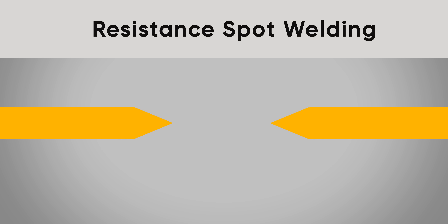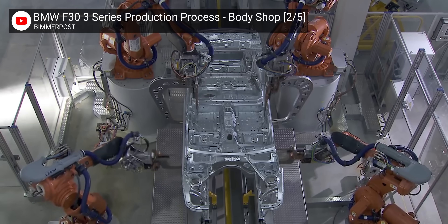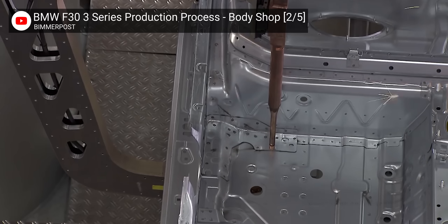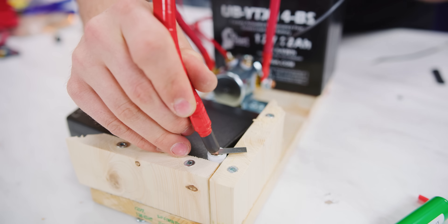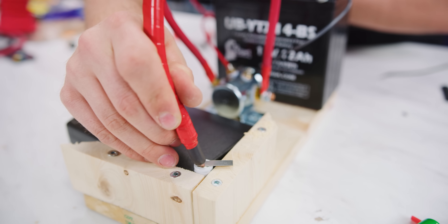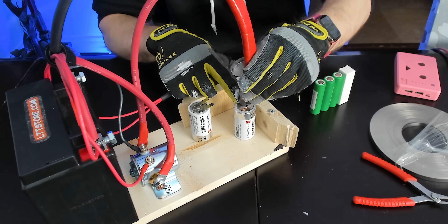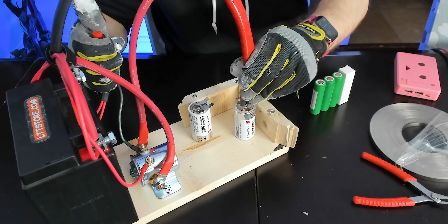Resistance spot welding is a pretty straightforward process. By running a short pulse of high current power between two electrodes, you can heat up metal enough to weld it together. This process is actually how most car bodies are welded — those big robotic pinchers you see darting around the frames on the assembly line are big spot welders fusing the panels together. What we're planning on doing here is very similar, but instead of body panels, we're going to be welding conductive nickel strips to both the positive and negative terminals of these common 18650 cells, which we can then use to refurbish my little pink battery.